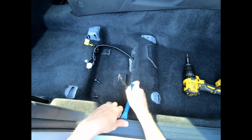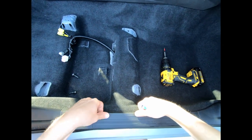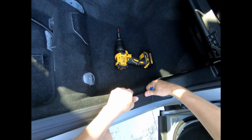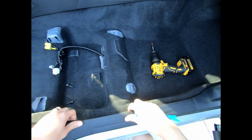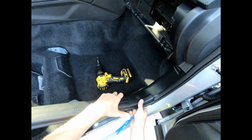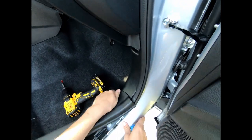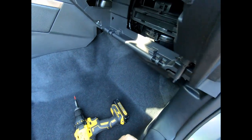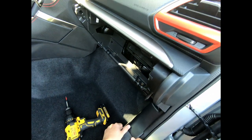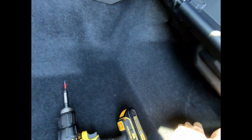I'm just going to stick a pry tool underneath, get my fingers under there, and then lift it out. Just lift straight up. There we go — that little clip had some problems. I'll throw that back there and remove this pry tool.